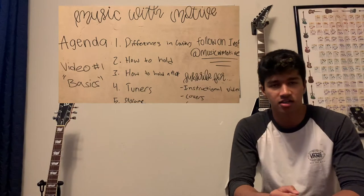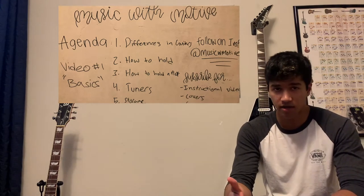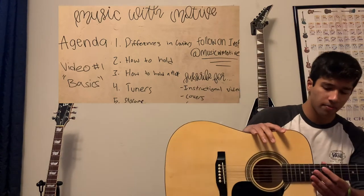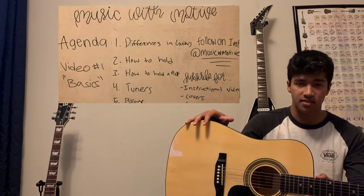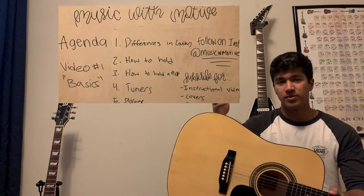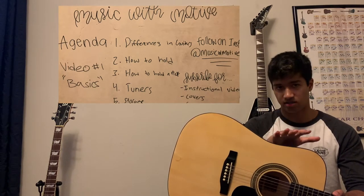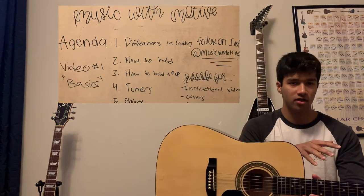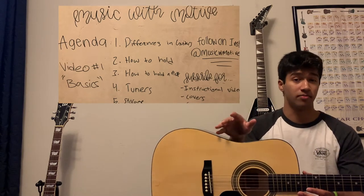The first thing I want to talk about is the different types of guitars you might encounter. The first guitar is the standard acoustic guitar. A common misconception people ask me about is that the electric and acoustic are two different instruments — that is wrong. The electric guitar and acoustic guitar are the same exact instrument. If you know how to play one, you can play the other.